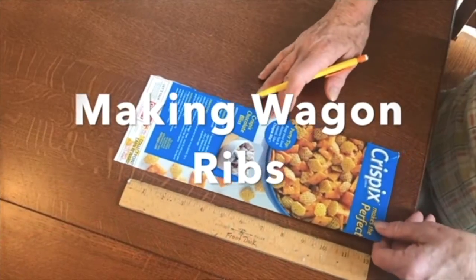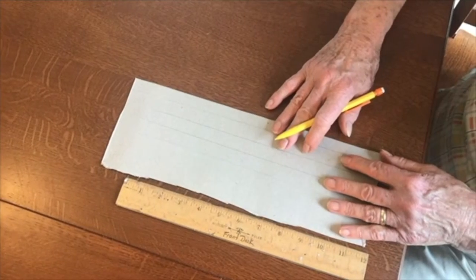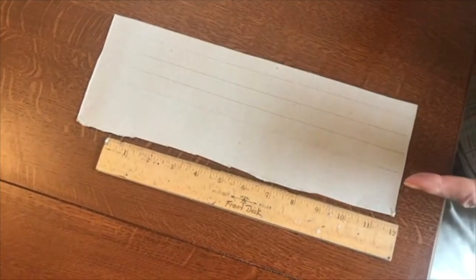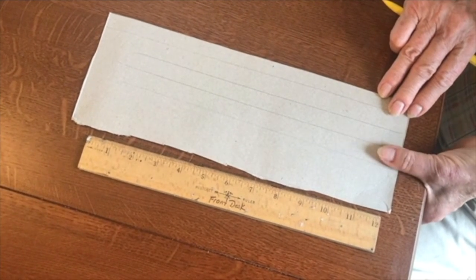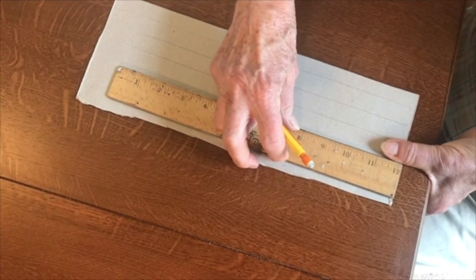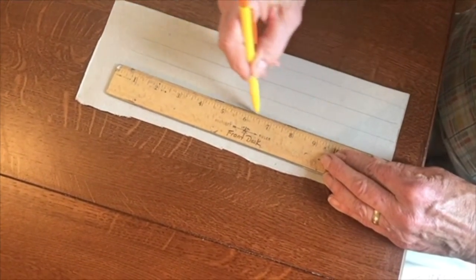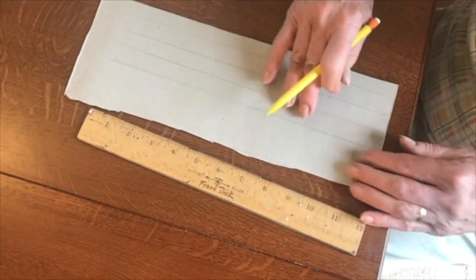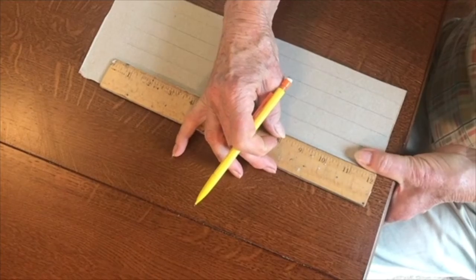I've already cut out the side of my cereal box, and when you turn it over you just have nice plain cardboard. We're going to need five ribs to put the covering over our covered wagon, and each of them is about the width of your thumb. You can just measure them that way — put the width of your thumb down, put your straight edge out so you have a nice straight line, and draw your piece.